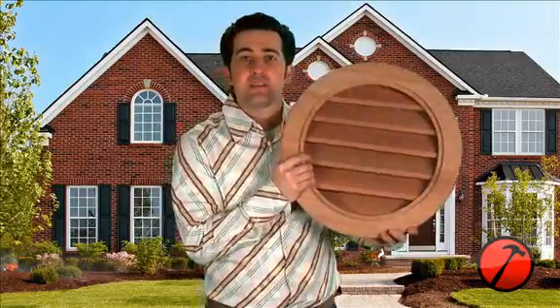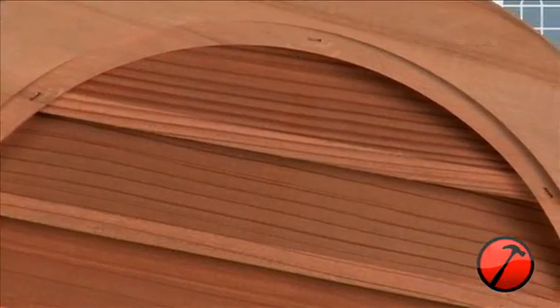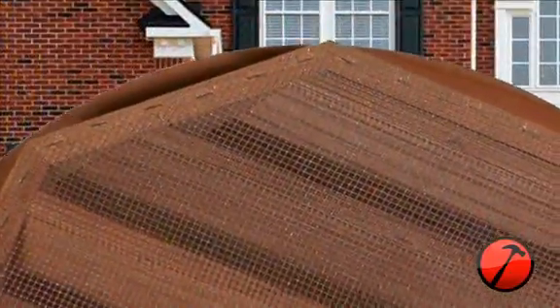Our wood vents are made from hand-selected North American softwoods. These gable vents have a 2 and 5/16th inch wide exterior face. The exposed louvers on the front are about 3 inches wide. The face of the vent is an inch thick in redwood and about 3/4 of an inch in western red cedar. On the back, the louver box is an inch and 7/8 deep, complete with a quarter-inch galvanized wire screen to help keep insects out.